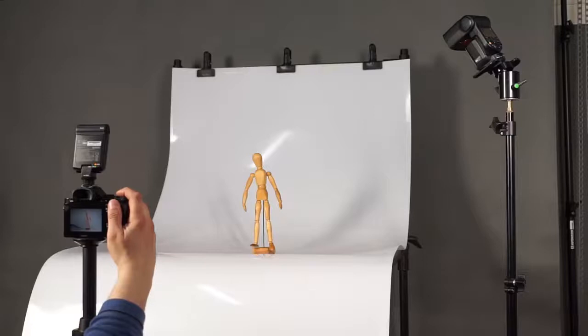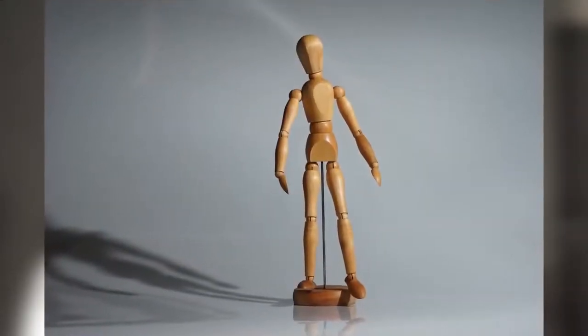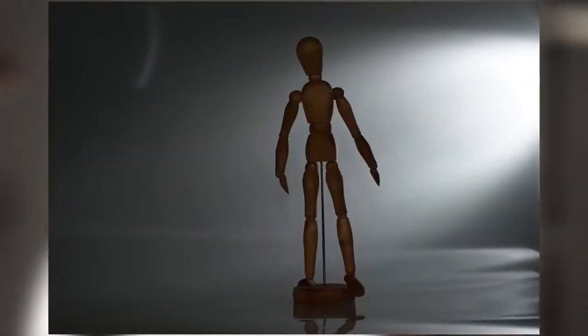With the flash coming from an above angle, the puppet appears much more three-dimensional. Lighting it from the back, the puppet appears in an almost dramatic fashion.